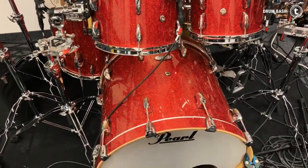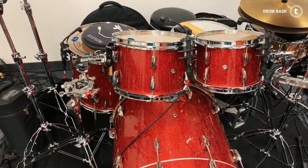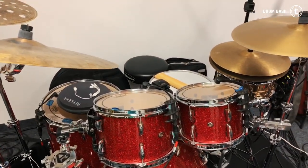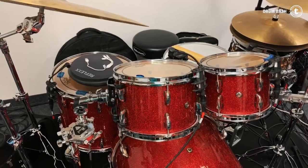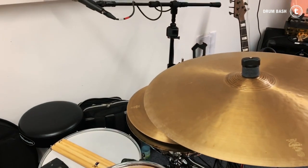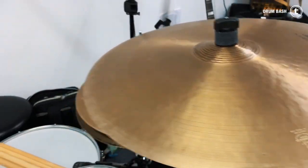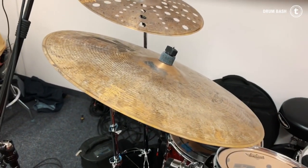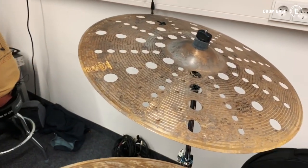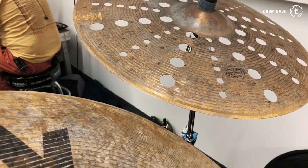This is my equipment — a Pearl Masters Maple Complete in a red sparkle color, the same kit I used for the Marcus Miller Clinic in June. It's a 10-inch, 12-inch rack tom, 16-inch floor tom with a 22-inch bass drum. I have some cymbals: a 15-inch Carob hi-hat, an 18 or 19-inch Carob crash, a brand new 21-inch Special Dry K-Custom Riot cymbal, and a Special Dry Trash Crash in 21-inch. Super happy about those.